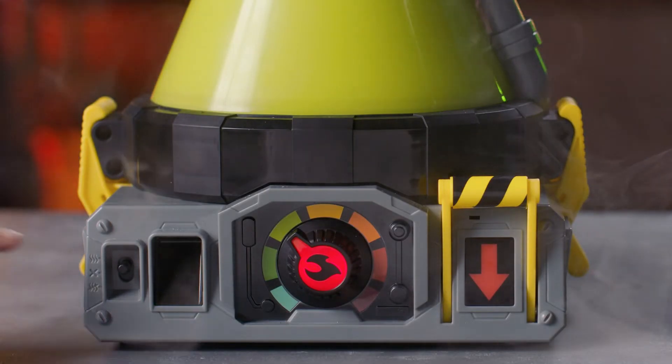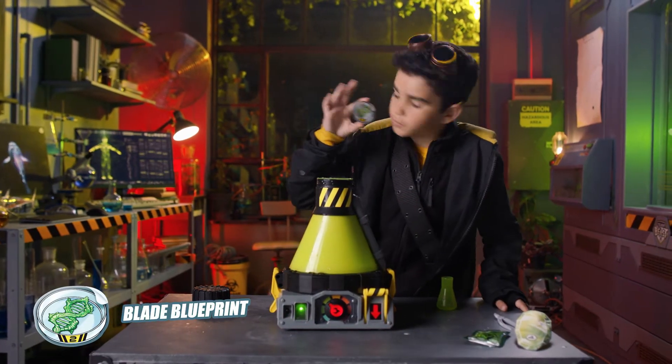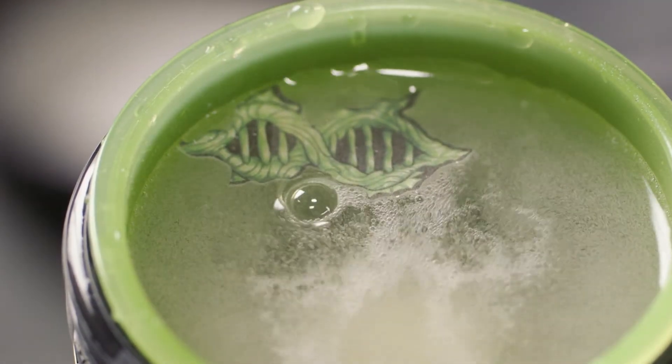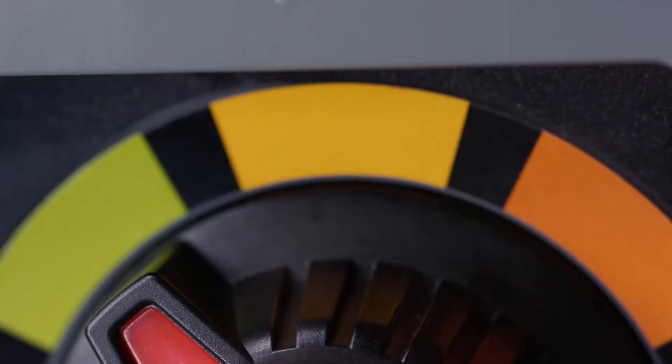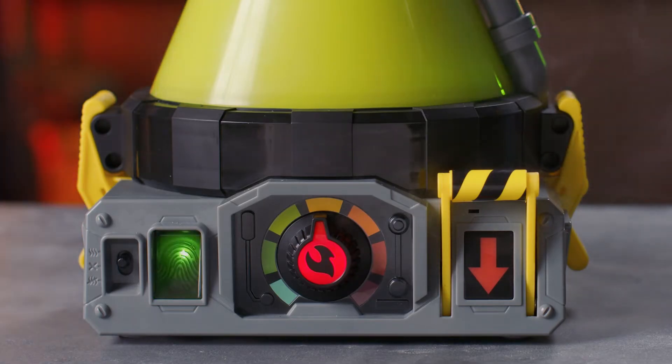When the fingerprint scanner flashes, press it to continue. Place the blade blueprint into the top of the vessel. This ingredient stores the blueprint for the creation of the blade weapon. When the heat dial flashes, turn it one position to the right. Press the flashing fingerprint scanner to continue.